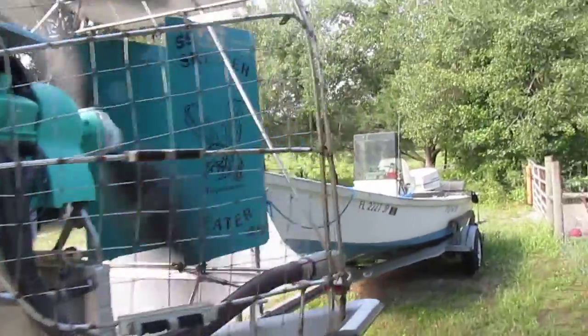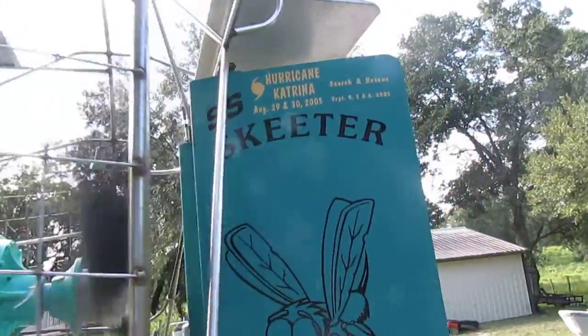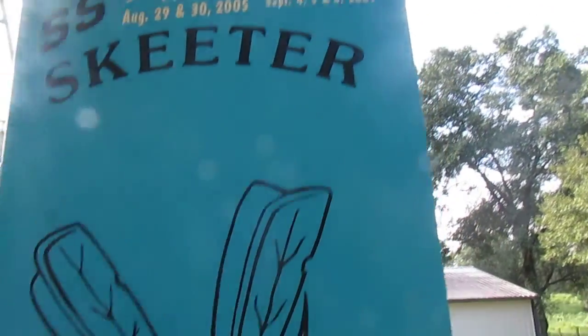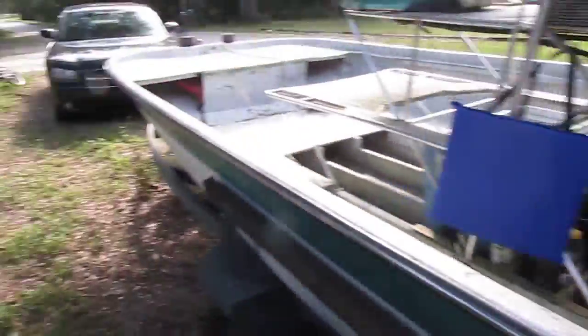It does good though. I haven't had it out on this motor. This is the SS ski reader.